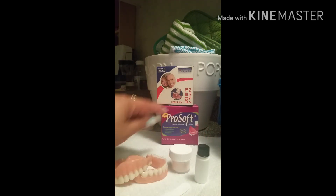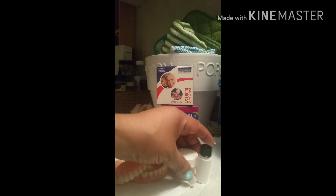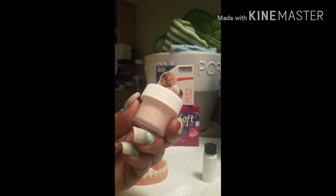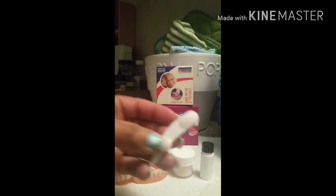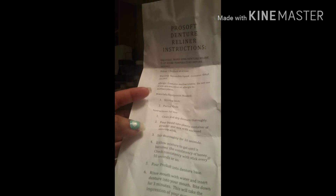In the ProSoft box you get two relines — for upper and lower. You get the powder, the liquid, the containers, the stir stick, and of course the instructions. You're definitely going to want to look those over before you get started.